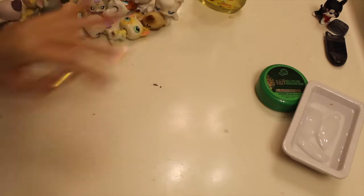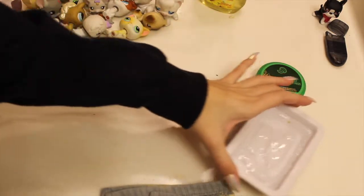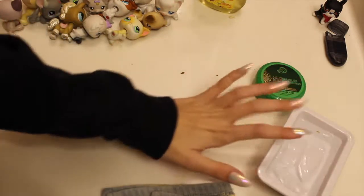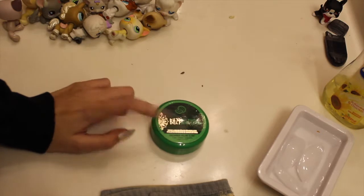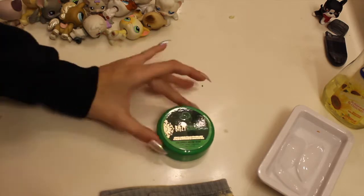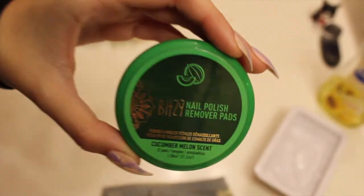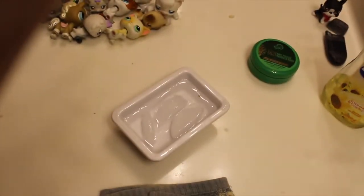Okay, so here's what you're going to need: a rag, and it's very important that your water is ice cold for this method. You'll also need some soap — doesn't really matter what kind. I'm also going to be using nail polish remover pads that are infused with nail polish remover. They don't have a strong smell, so people with asthma can use them. I don't have normal nail polish remover or a magic eraser, so these are the methods I'll be using today.